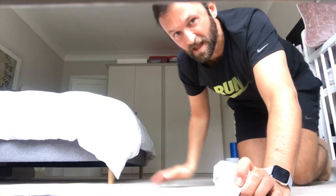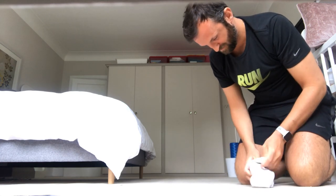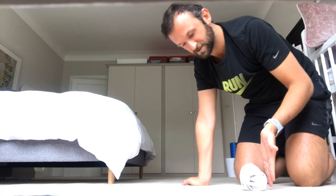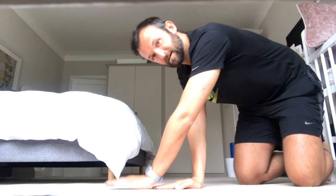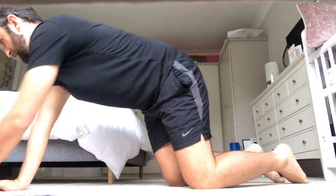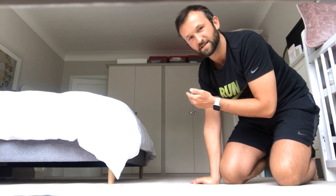Next one: sock rolls. You're going to need a hard surface for this. For your sock rolls, make sure you're making your socks into a ball, and see how far you can roll your socks. Then you want to measure them in hands — I managed to roll it eight hands. See how far you can roll your socks. That's your skill activity number three.